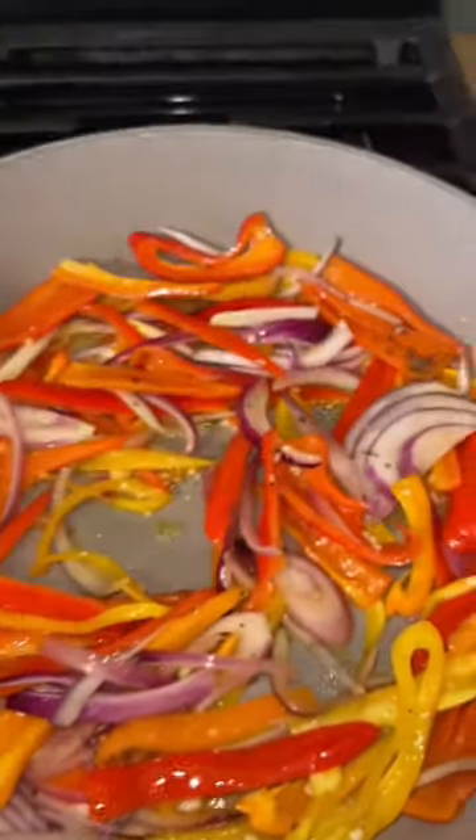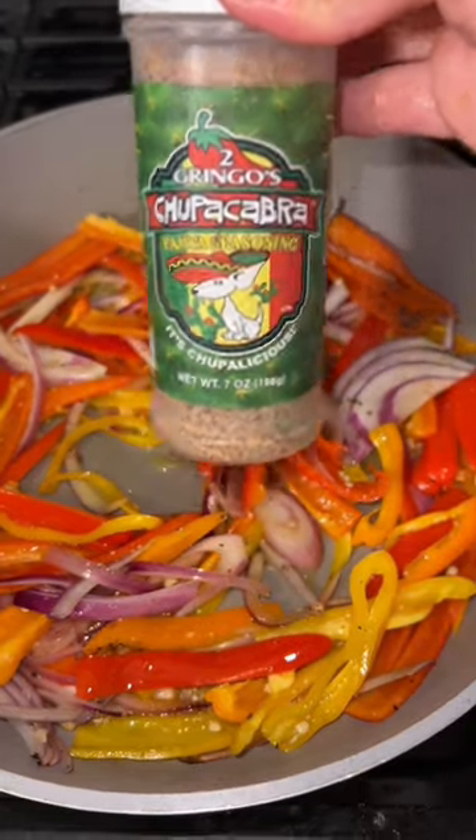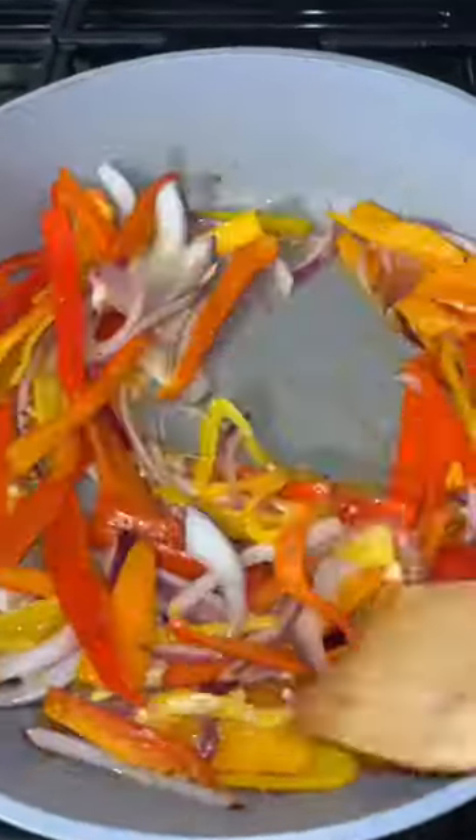We're gonna begin by slicing some onions, peppers, and garlic. I sliced up some peppers, onions, lots of garlic, and then sautéed them in a little bit of olive oil and added my favorite fajita seasoning.